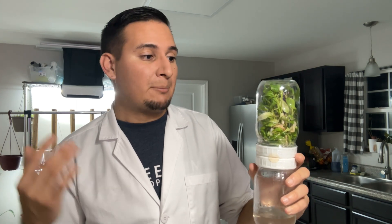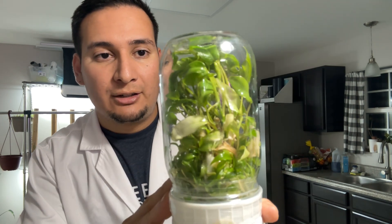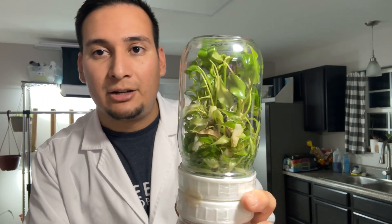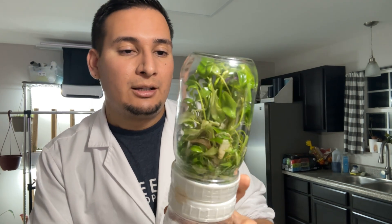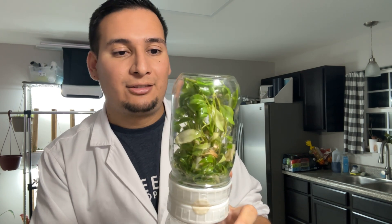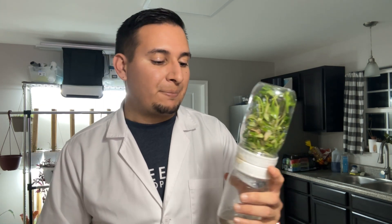This system allows the plants to grow faster and bigger. You can see how big these plants are — they've only been here for a couple of months and they look very healthy. They grow very fast and propagate a lot faster than traditional tissue culture media where you use a gelling agent.